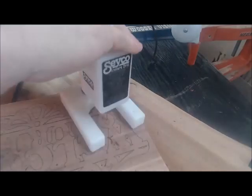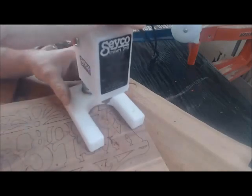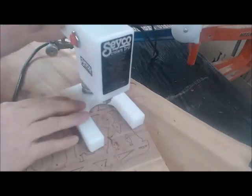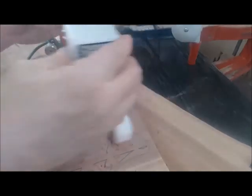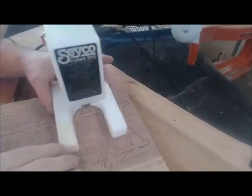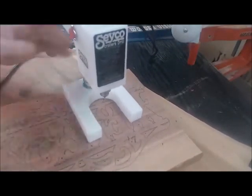Again, it comes with allen wrenches and other things for adjustments, but I rushed right into doing this. This movement here is probably just an adjustment needing tightened — there are allen wrench holes on the sides for adjustments. I just didn't bother with that because I was too excited about using it for the first time.